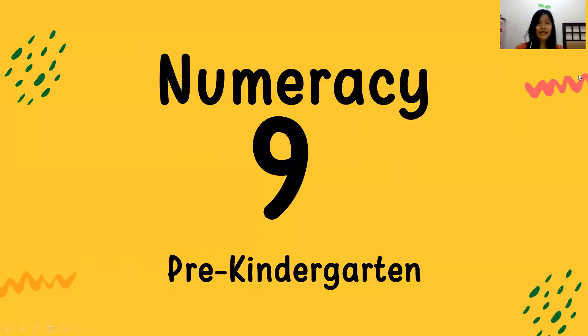Today we are going to learn about number 9. How about if we try to count from 1 until 9? 1, 2, 3, 4, 5, 6, 7, 8, 9.